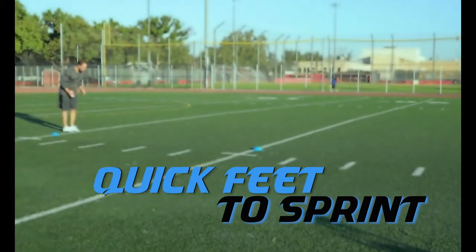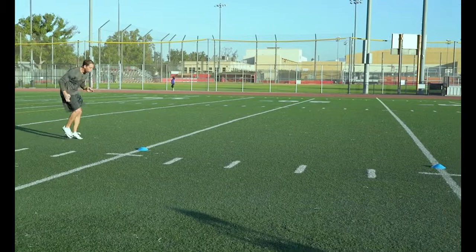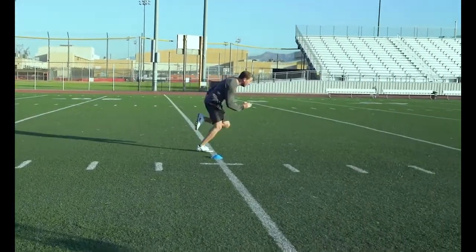Quick Feet to Sprint: The transition from quick feet into a sprint will force you to really drive your knees up to accelerate from short, quick steps into a sprint.